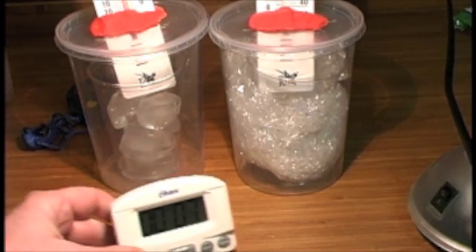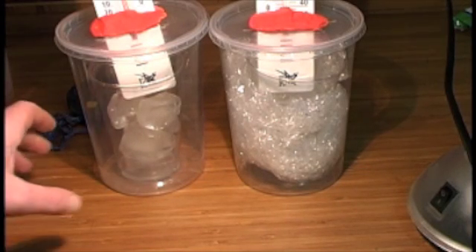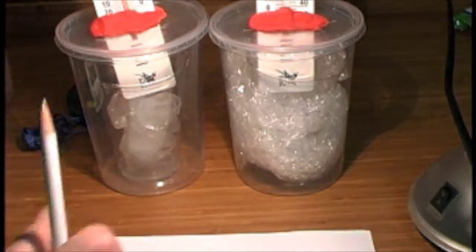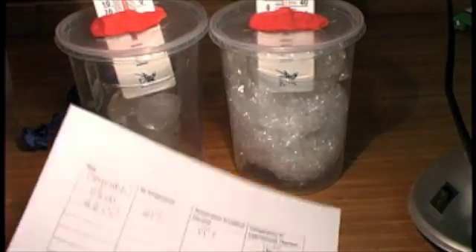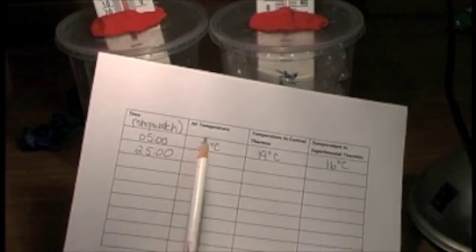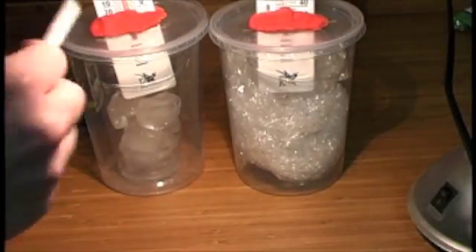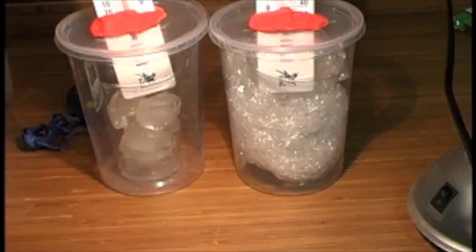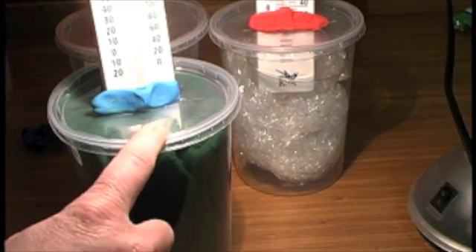My timer is about to go off, so it's time to record the temperatures now that 25 minutes have elapsed. I'll write down the time on my stopwatch — 25 minutes — in my data table, then write down the air temperature, the temperature in the control thermos (the one without anything between the ice and the outside container), and the temperature in the experimental thermos with the bubble wrap, or whatever insulating material you used if you're doing extra credit.